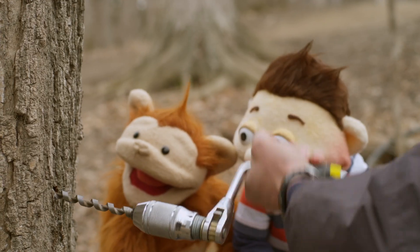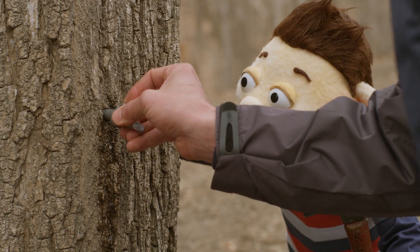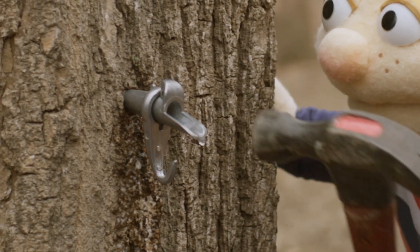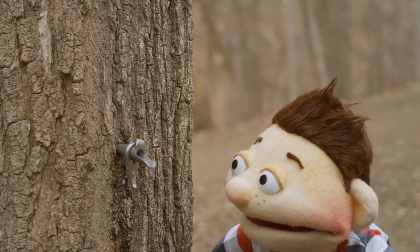The first step is to drill a hole into the tree. It's going in, Babu. The next step is to put the spile into the maple tree. Okay, here we go. Good job, Howie. And it's dripping, Adrian.